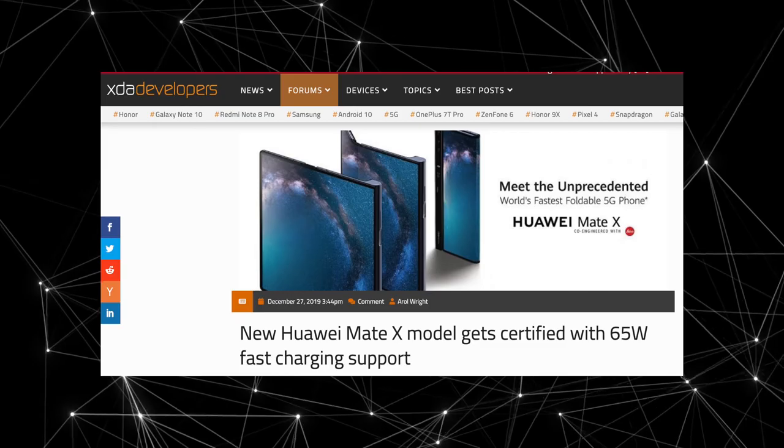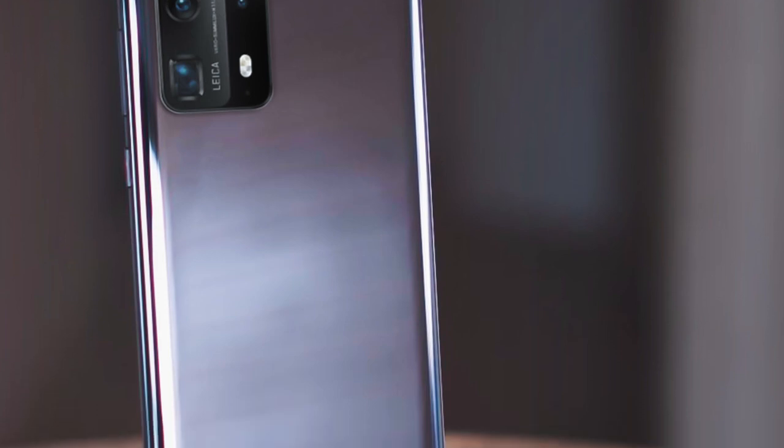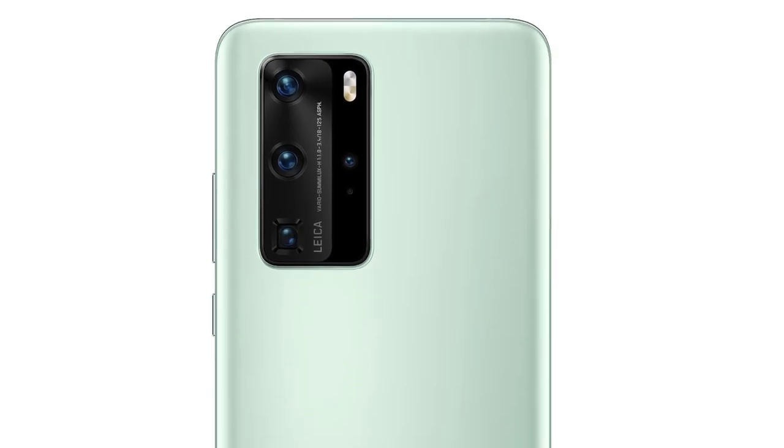Not much is confirmed regarding the specs yet. So this is the official look of the Huawei P40 Pro and we also have a slight live look glimpse of this phone. It's coming with EMUI based on Android without Google. Let me know your thoughts on the official design of the P40 Pro and what you think about it compared to the Galaxy S20 Ultra. Be sure to subscribe for daily tech videos.